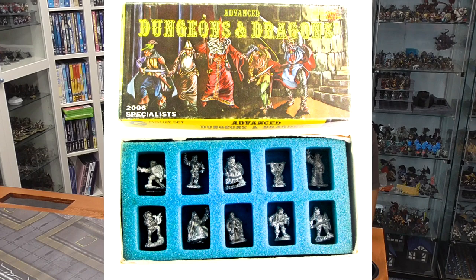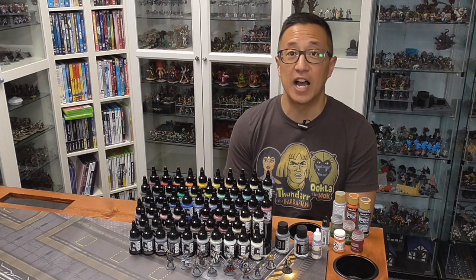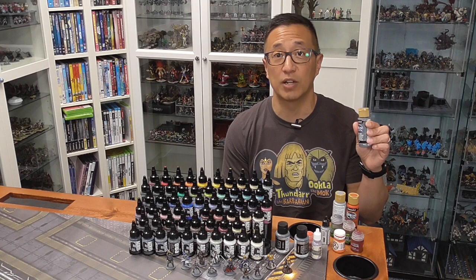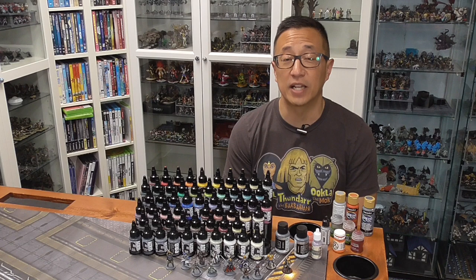I started painting miniatures back in the 80s when Ral Partha made the metal miniatures for Dungeons & Dragons. Back then, I just used Tester's Enamel on those metal miniatures. Since then, I shifted over to acrylic paints. What was available at that time was just craft paints — those really cheap dollar bottles you can find at Hobby Lobby, Michael's, or even Walmart. That's really what I used for the first 10 or so years of my adult life when I got back into miniature painting.